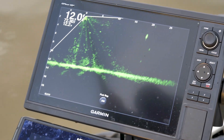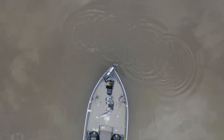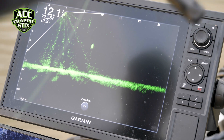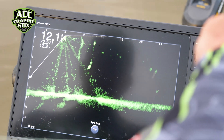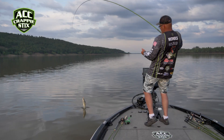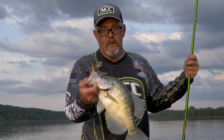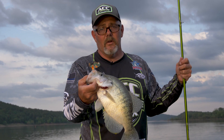Open water suspended fish guys — you just hunt them down and pitch the jigs on them and nine times out of ten they'll bite. But this is where your bigger fish are staying.